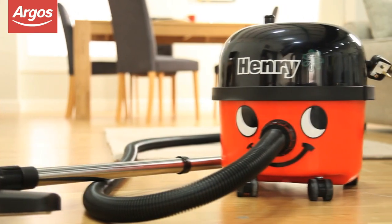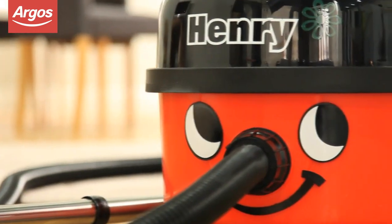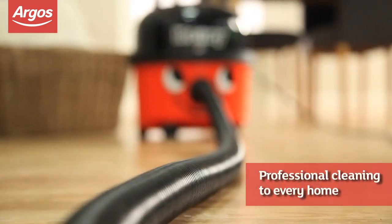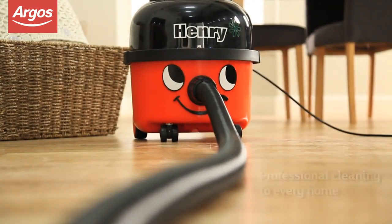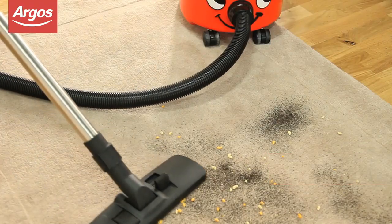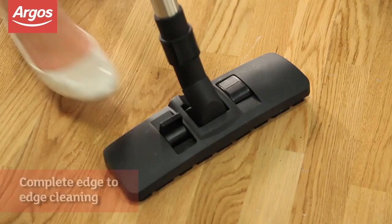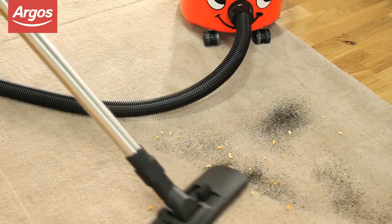This iconic Pneumatic Henry vacuum cleaner is a design that has been enjoyed for over 25 years, bringing professional cleaning to every home. 229 air watts of power and side suction gives you complete edge-to-edge cleaning. With an adjustable floor head, he's suitable for carpeted and hard floor areas.